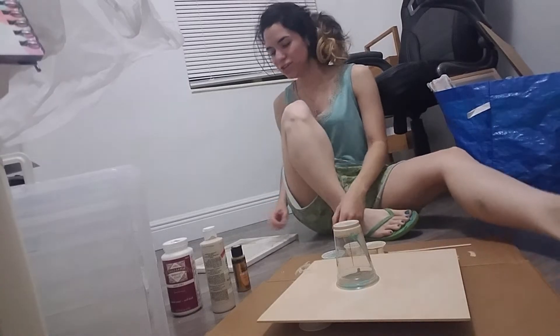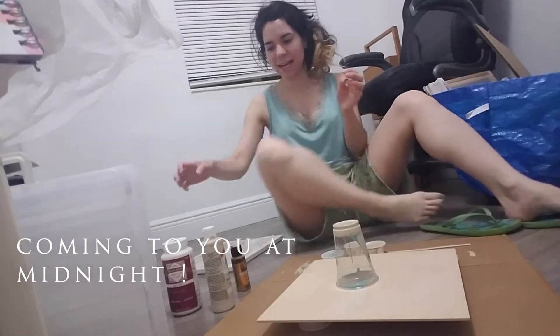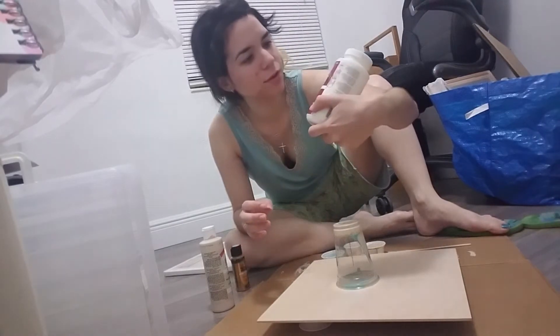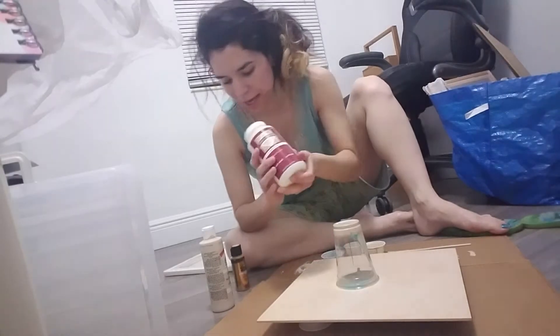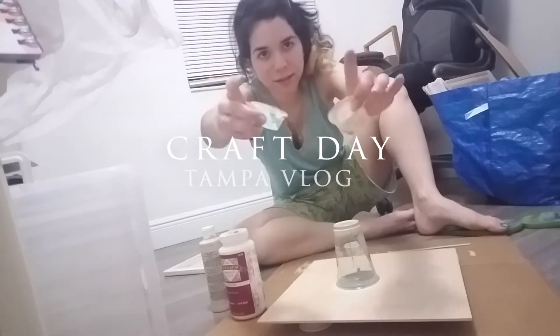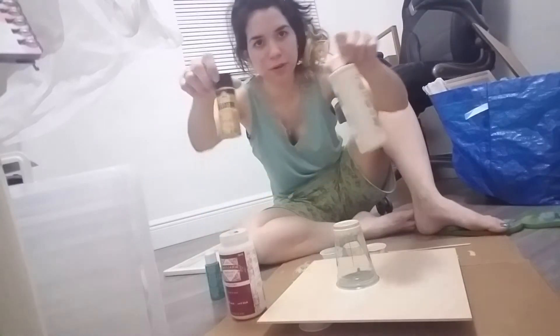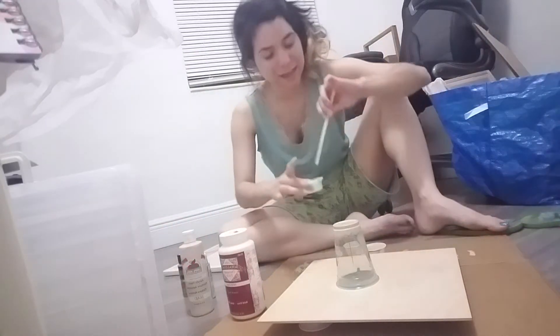Hi everyone! So I tried this new paint pouring technique and I've never done paint pouring before. So I used the Royal Coat Decoupage finish and I just put it into these little cups and poured it in, then I poured in all of my paints and mixed it around a little.